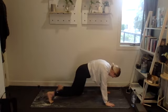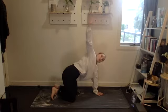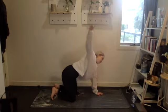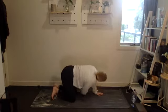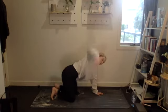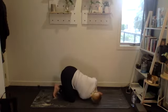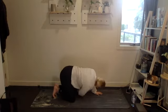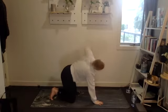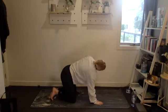Beautiful. Then bring those knees to the mat — we're going to do a thread the needle. Take one arm open all the way up towards the roof and then sweep through the gap in your body, trying to get your head to the floor. Each time you rotate, try and go a little bit further. Two more, two more, and one.